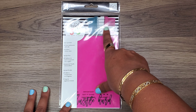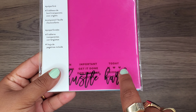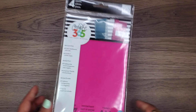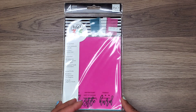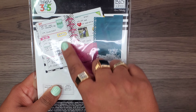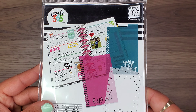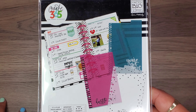Then I got these dashboards — they're pre-punched, there are three of them, and they actually come with little tabs that I can put on here so I don't have to make my own. I always like how at the back they show what some people's planners look like with their weeklies, because it's like good inspiration.